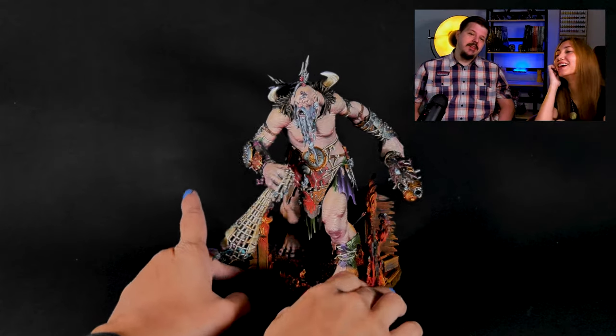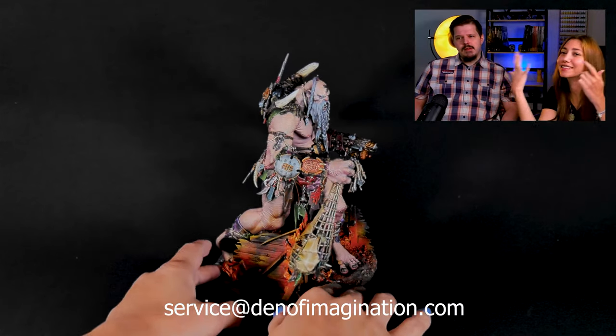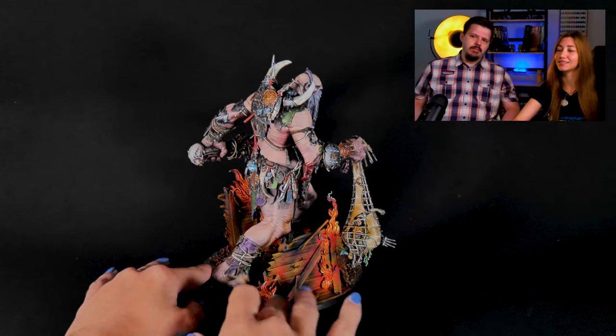Hey guys, this is Nisa from Den of Imagination, and Maciej from Den of Imagination. Maciej is the painter, the creator, the alpha and omega of this amazing mini that we're gonna talk about today — that is Mega Gargant. And now Maciej is gonna explain what was his inspiration when painting this Mega Gargant, how he decided how it will look and feel.